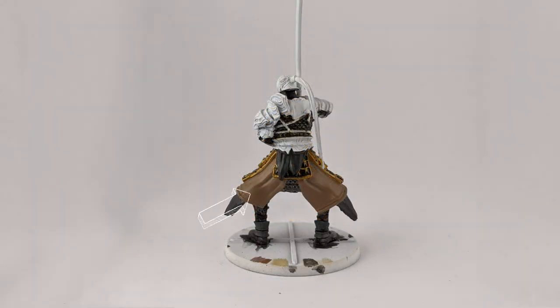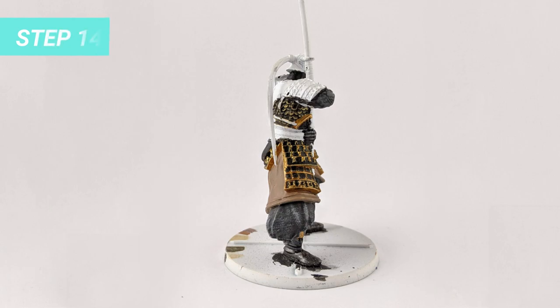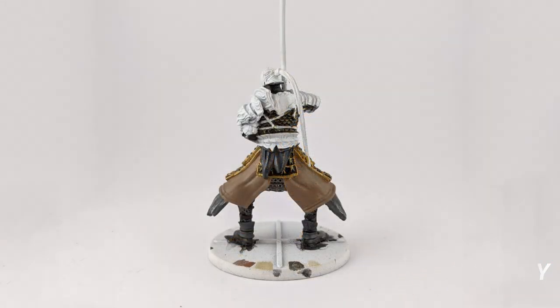We are halfway through, so if you are enjoying this tutorial, don't forget to like and subscribe to the channel. For the next step, I dry brushed Longbeard Grey on the dark grey skirt fabric to highlight the folds of the cloth.